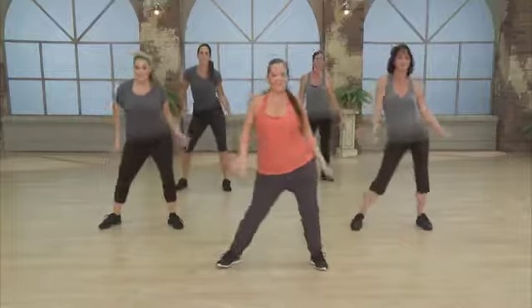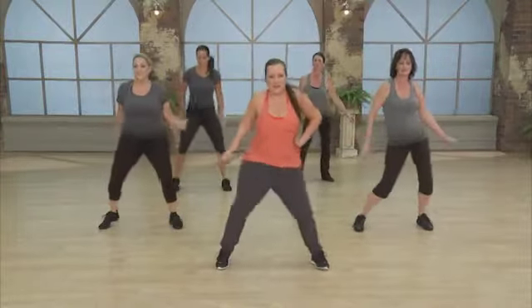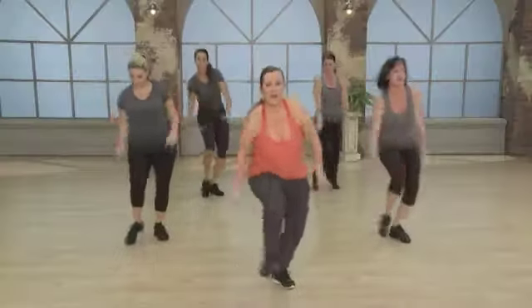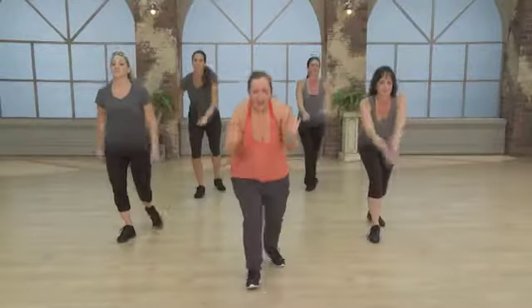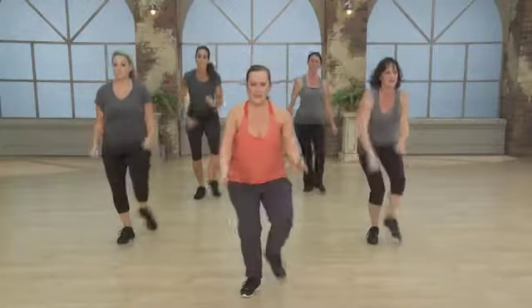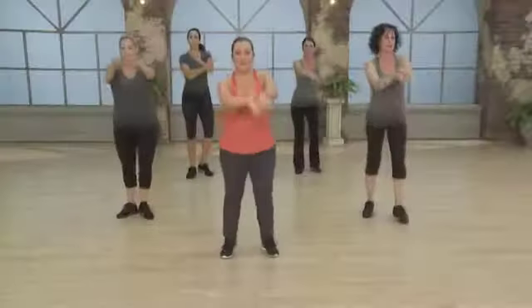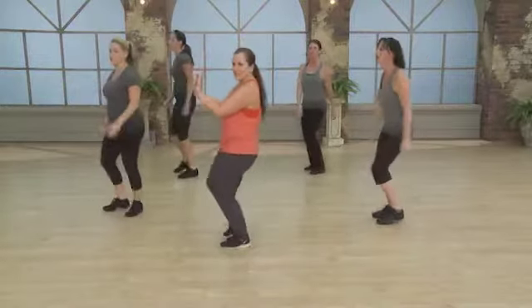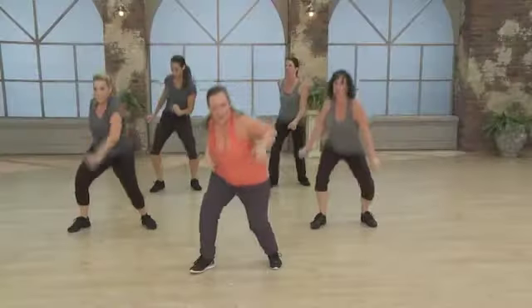Singles — just have fun with it, let go, circle it around, other way. Front, back, a little bounce, front, front, front, back. Now really lean into it — front, back, cross it, bounce it here, up, down.